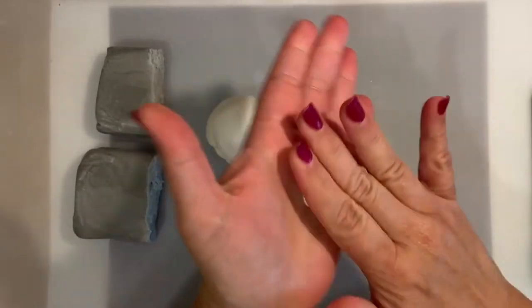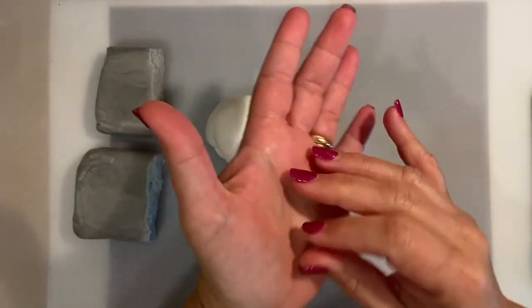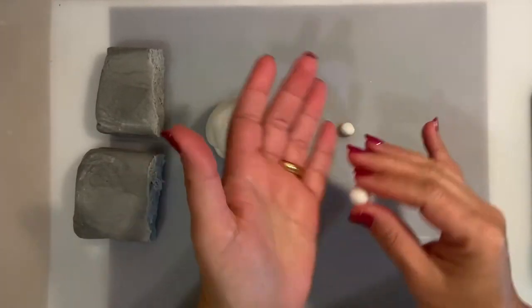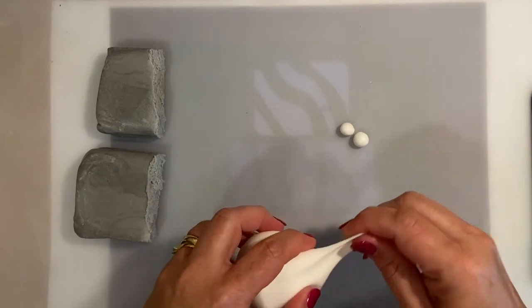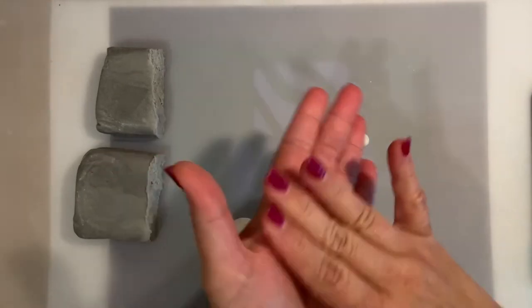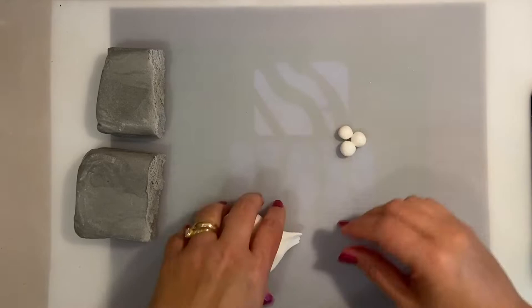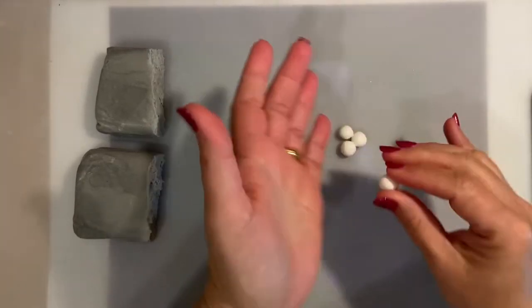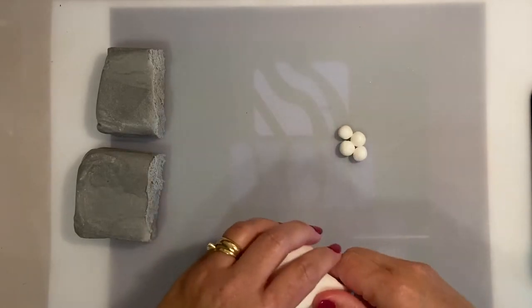I'm going to use two kinds of sugar paste. One is a very soft white sugar paste. The other, as you can see, is a very dry sugar paste — it's still edible — a block of sugar paste that I let set overnight so it will have that rusty look.